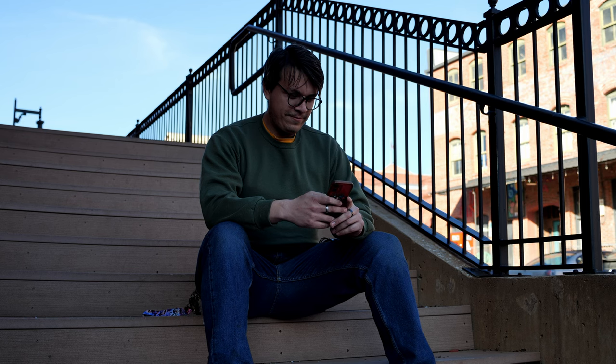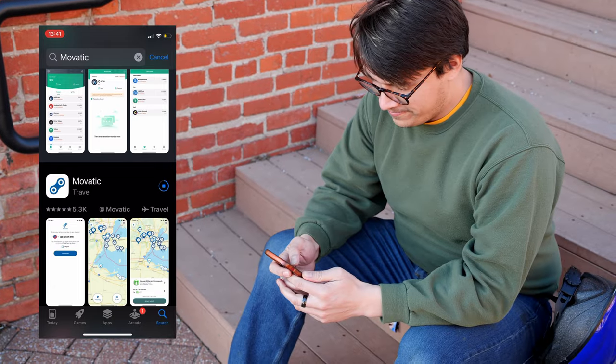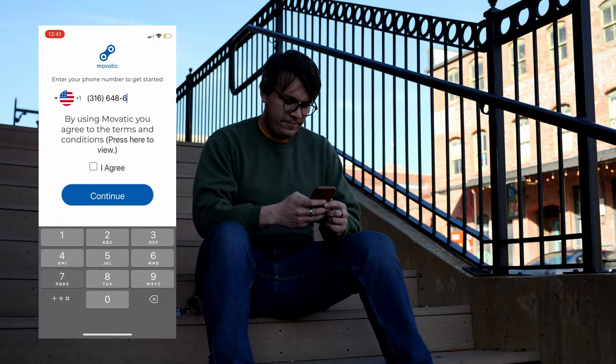One of my favorite ways to make the best of a beautiful sunny day is taking a ride on a Tandem Mobility e-bike. Renting an e-bike starts with downloading the free Movatic app from the App or Google Play Store and creating an account.